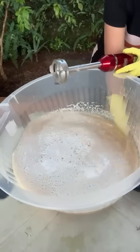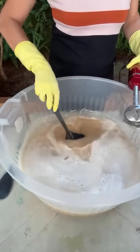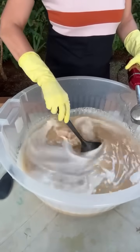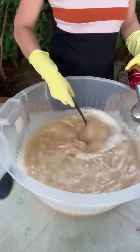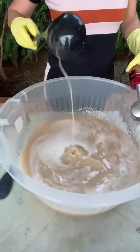A conchinha preta entrou aqui de baixo. Maravilhoso — vamos ver se tem muito aqui ainda. Pequenininho. Agora eu vou com o mixer nos pequeninhos que ficaram para dissolver bem.